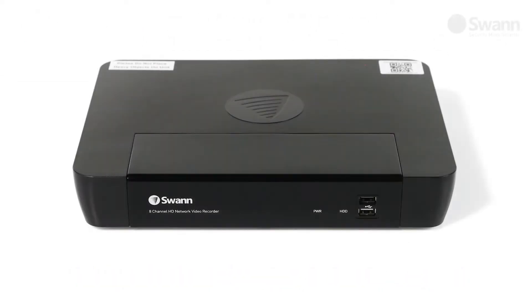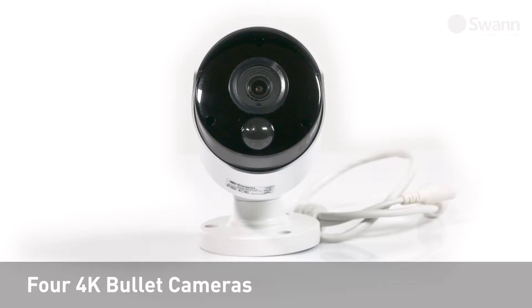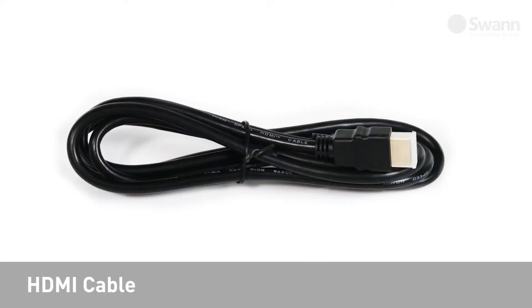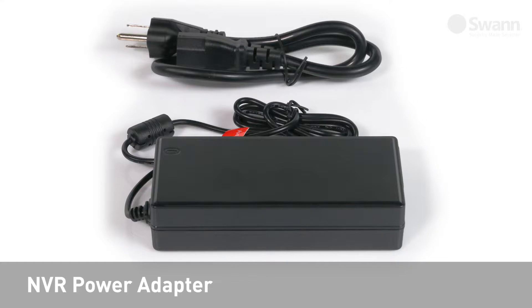In the box you should have an 8-channel NVR with large hard drive, four 4K bullet cameras, four 60-foot 18-meter Cat5e Ethernet cables, a HDMI cable, and an Ethernet cable.